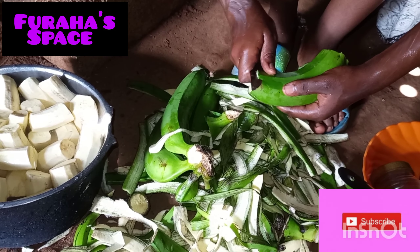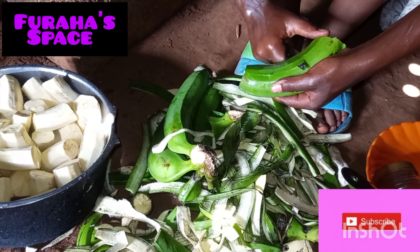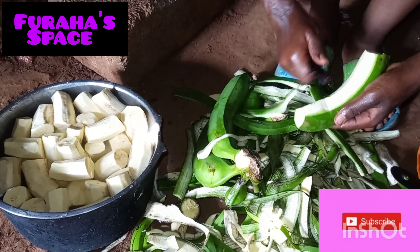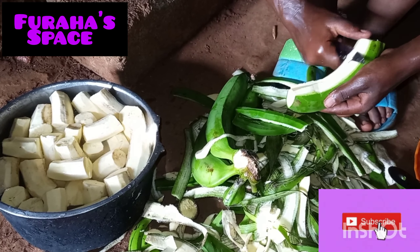Let me show you how you peel bananas. You take the banana, cut both sides, and then you peel it. This is how you peel a banana. These are green bananas for cooking.